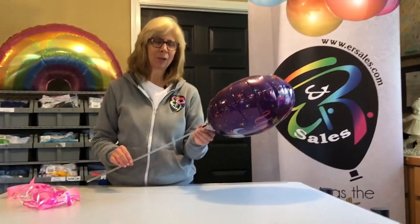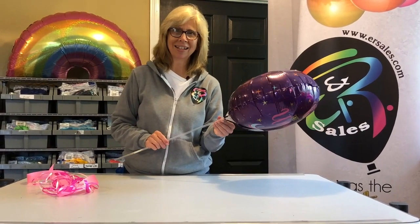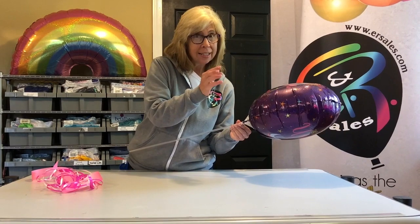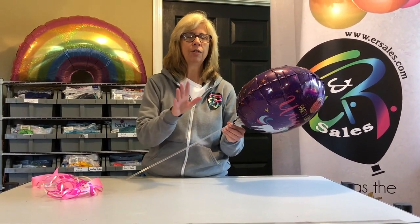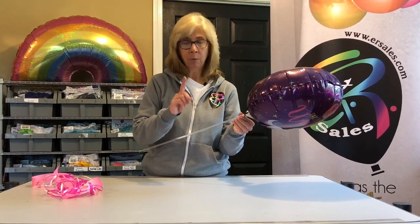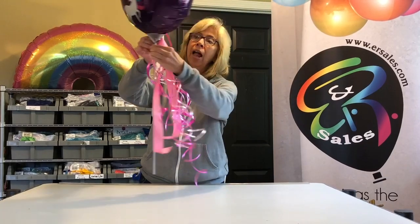Now that we've got our happy stick made, let me show you three different versions of this happy stick, so you can start your pricing level at one place and then bring that customer up to the epitome of a happy stick. Number one, we're going to just make some ribbon streamers and we can tie them onto the stick.